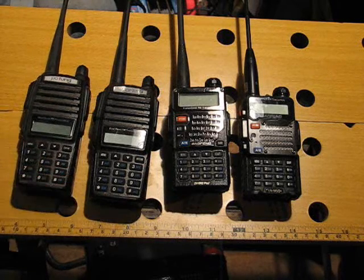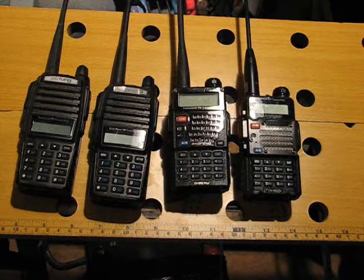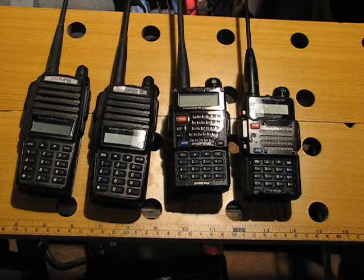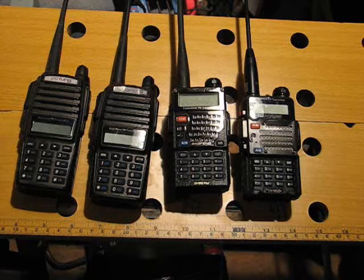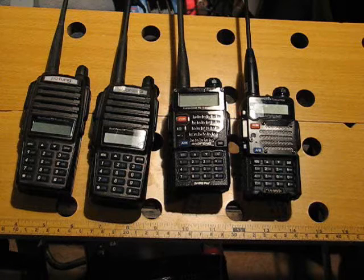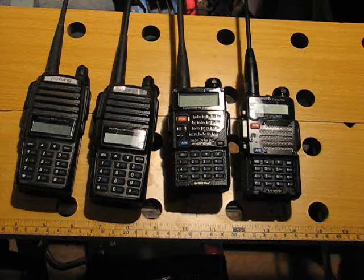These are little Chinese two-way radios that cover VHF and UHF. They cover not only the 2-meter and 70-centimeter, also known as 440 megahertz, ham radio bands, but they also cover MURS (Multi-use Radio Service), GMRS, FRS (Family Radio Service) that the little blister pack radios cover, and the VHF and UHF business bands.